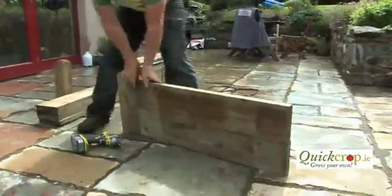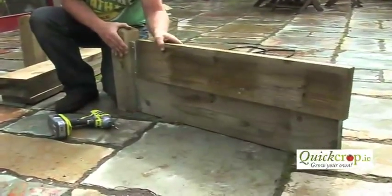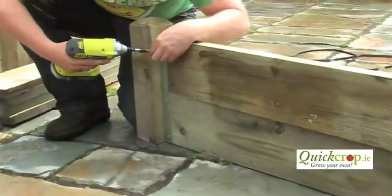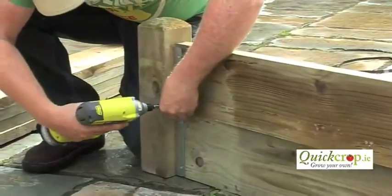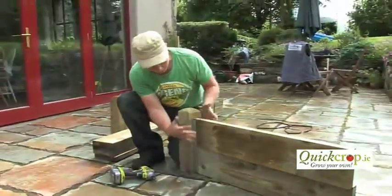That just sits down like that onto the first one. Make sure it's pushed in nice and square with the edge — a nice tight fit. The bracket on the edge gives it a nice neat look. Just going to screw in the top one — there's one and there's the other, and that's your corner finished.